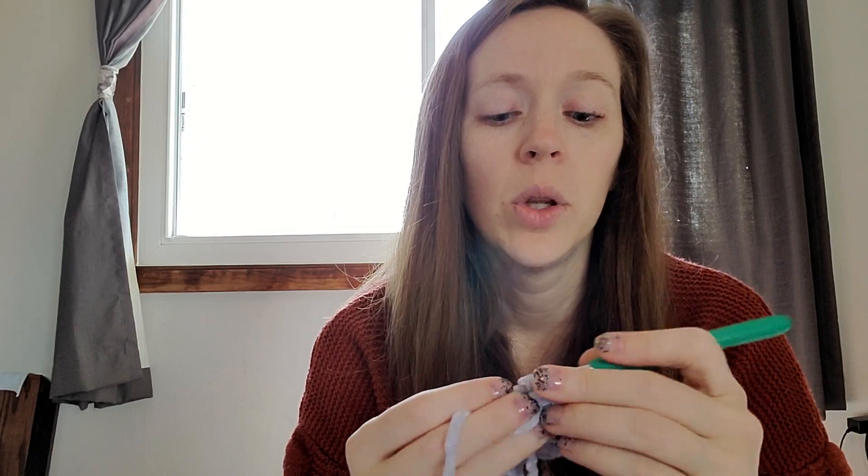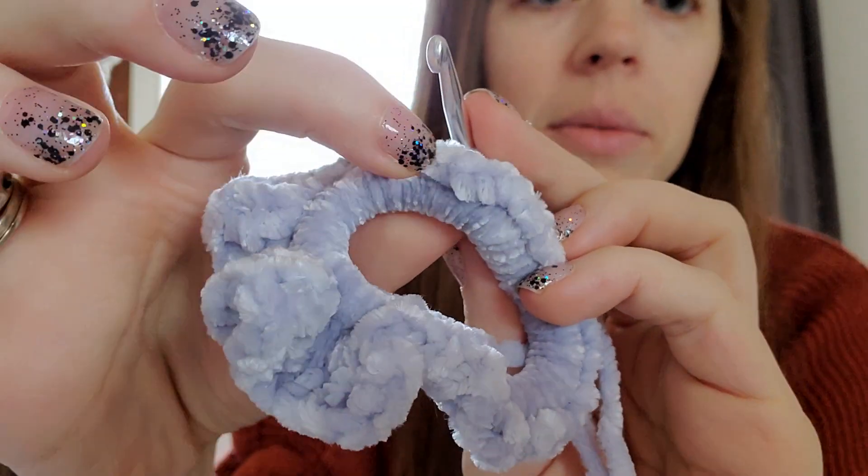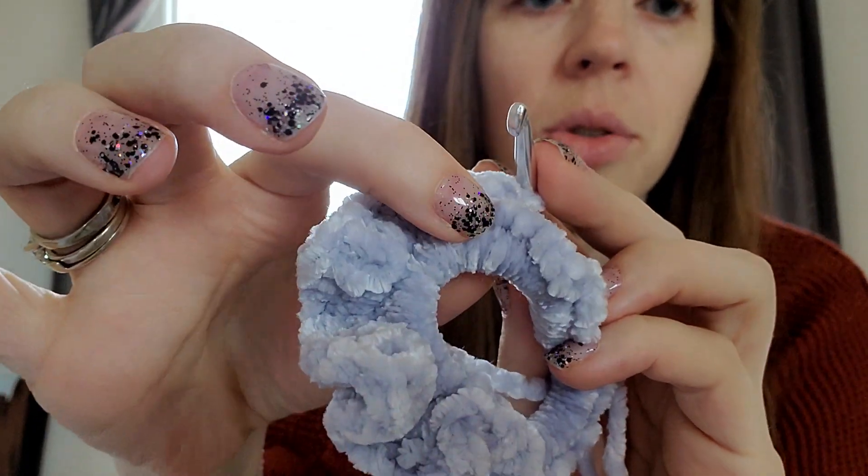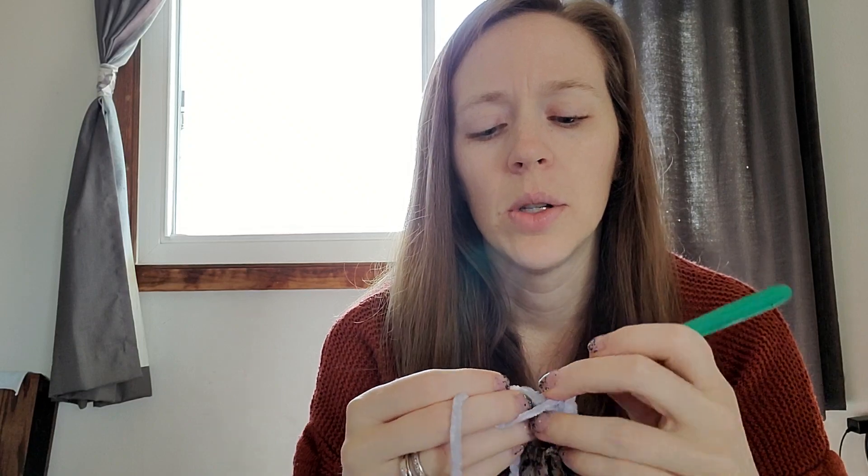I don't have any trouble seeing the stitches in the velvet yarn because I've done this a lot. But if you're not used to this and what you learned on is a number four worsted weight, these can be difficult to see because they look so fluffy. So if you're struggling to find every single stitch, it's okay if you miss one or two here or there.